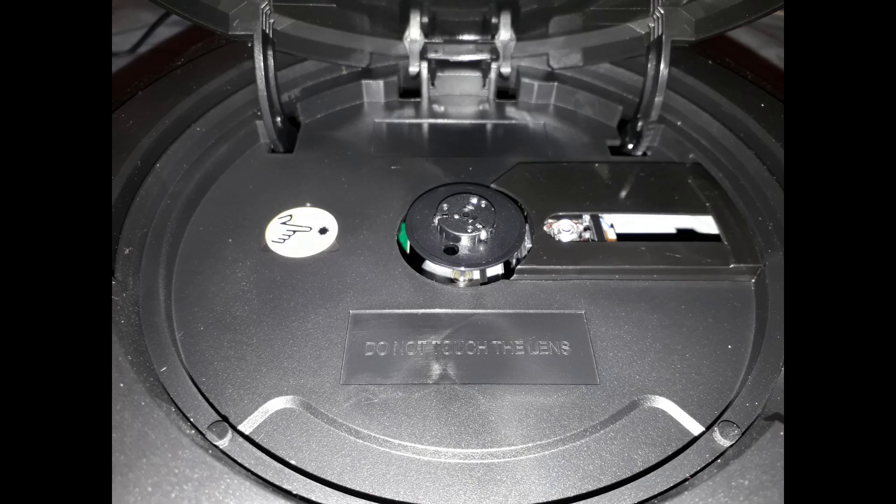The CD player lid can easily be opened and closed, and you must avoid touching the lens at all costs, as this could affect the reading ability of the CD player to read CDs.